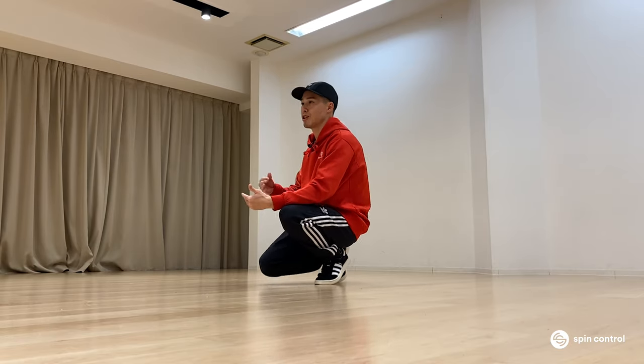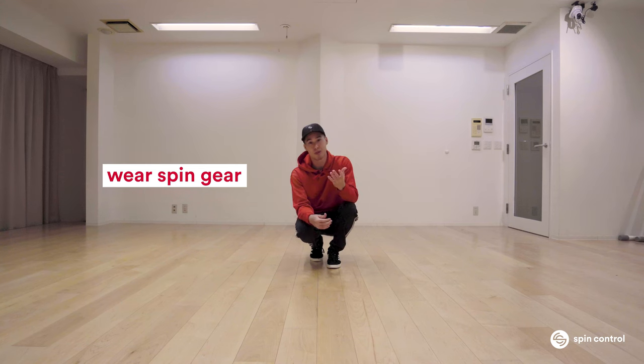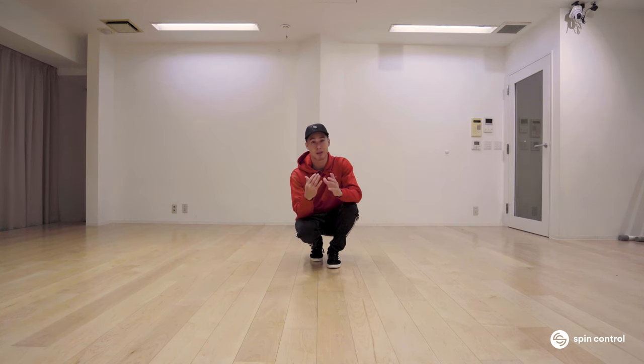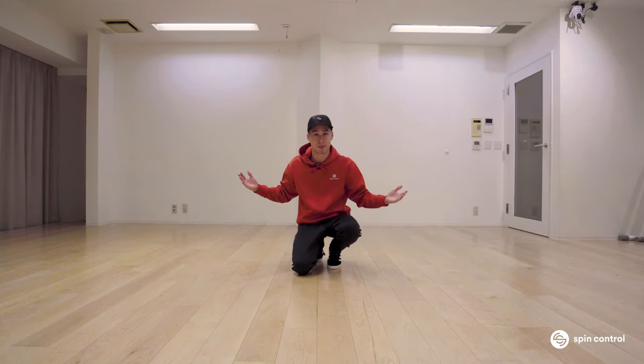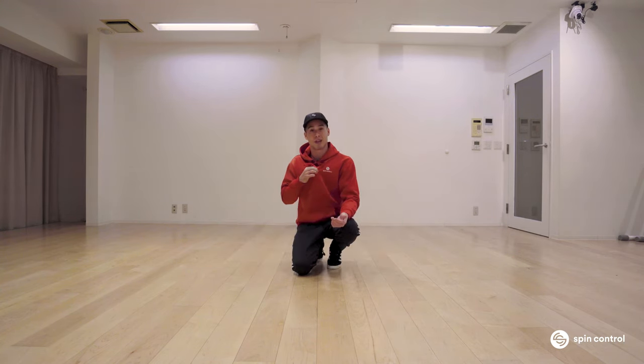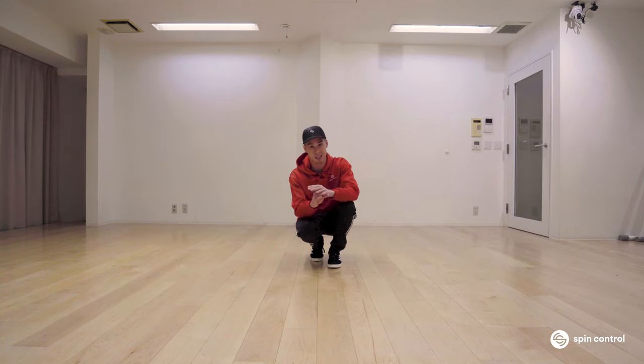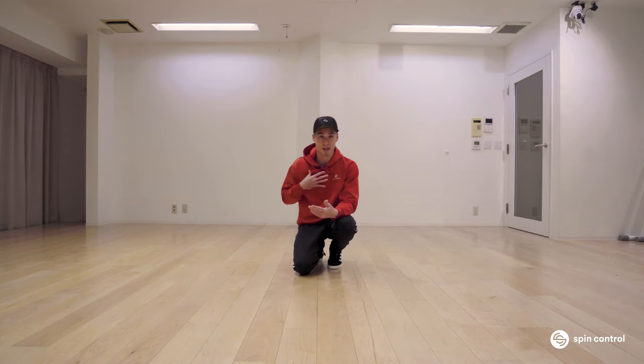To really capitalize on the backspin and make sure you can do it the best you can, you're going to first need to get some spin gear. If you use a normal t-shirt you're not going to be able to spin very long. I would suggest getting something slippery. We're doing this tutorial for Spin Control and they have created this awesome thing called the Classic Hoodie — it's super slippery, it's perfect for ground power, and it's literally made for breaking. If you're going to learn the backspin, this is my number one recommendation.